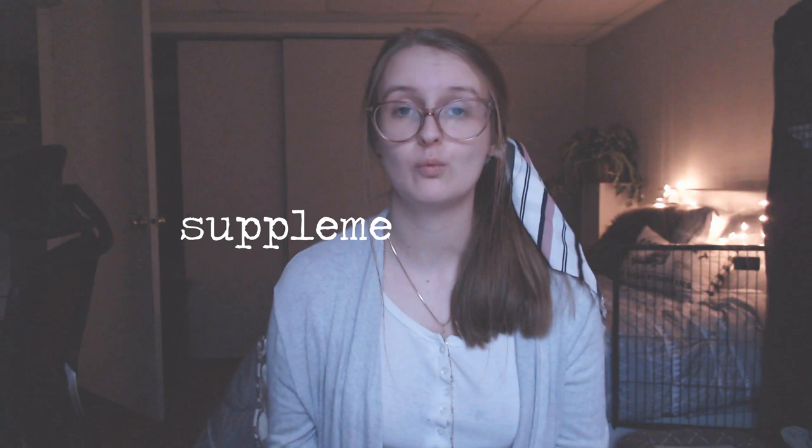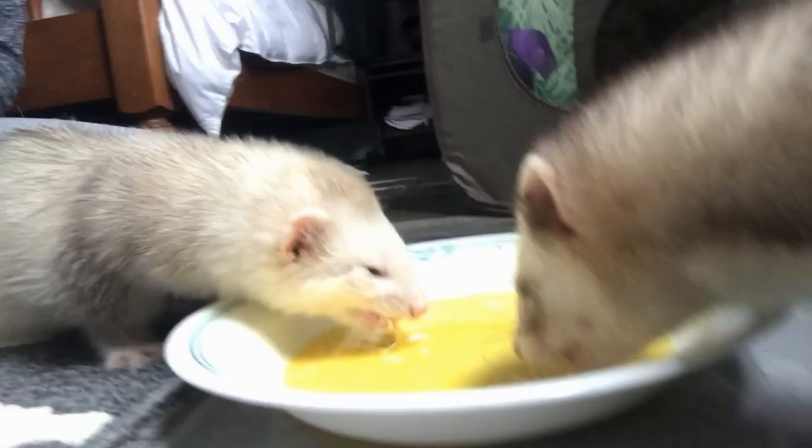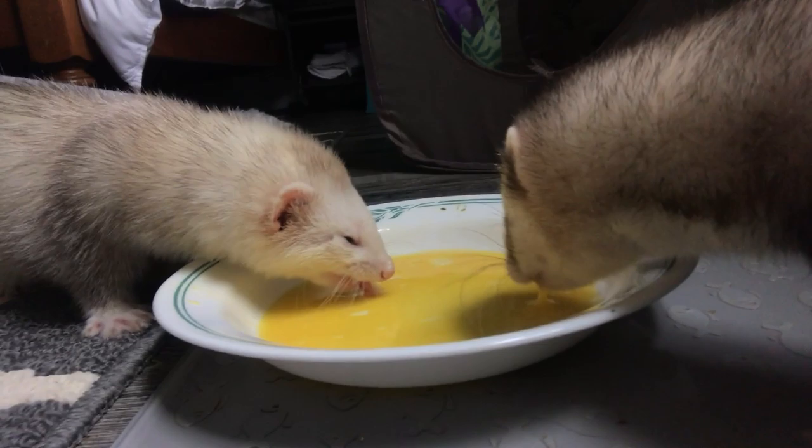Next we have supplementing a raw diet — what you can add to make it more beneficial for your ferret. For ferrets and cats, who are obligate carnivores, there's not much you can add to the diet to make it better than it already is. Some options include one to two raw eggs per week per ferret — whisk the yolk and whites together. You can also do one teaspoon of salmon oil per ferret per week, ideally stretched throughout the week, not just in one sitting. You can also do freeze-dried, air-dried, or dehydrated meat as treats.